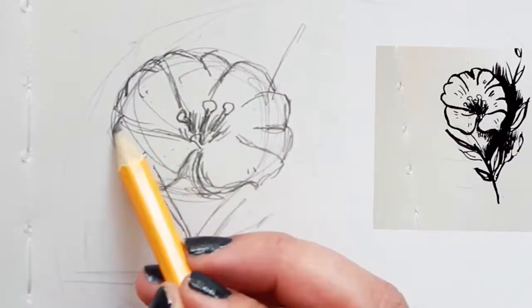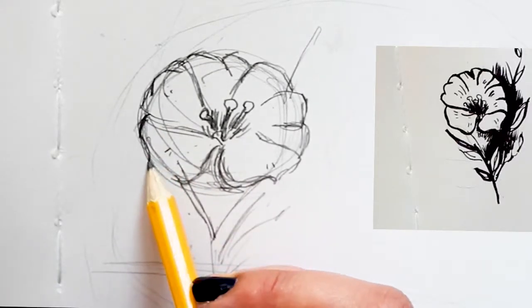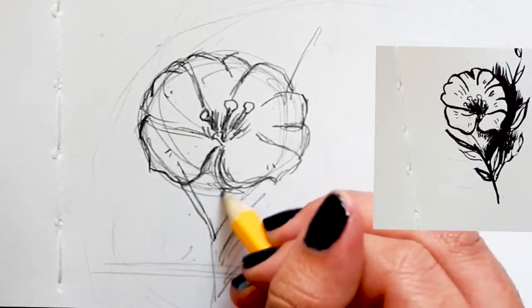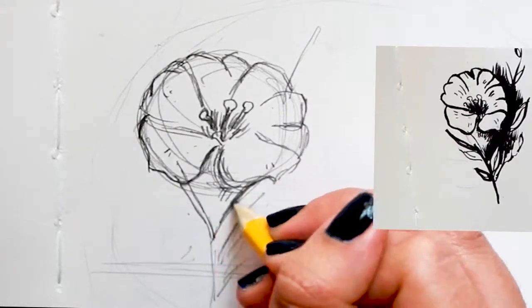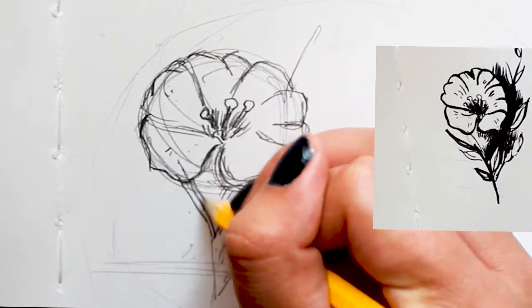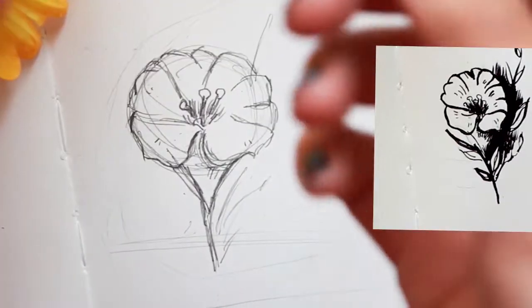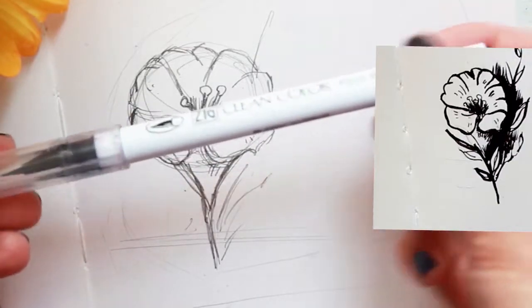For the part I missed, I'm going to go with the edge but also kind of make it a little point like a petal would have. Then this triangular shape we're just going to make more into the stem of the flower. With my ink brush I am now going to outline this.